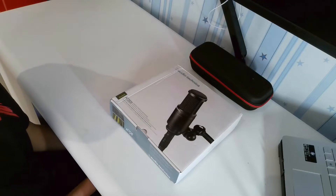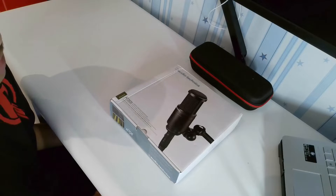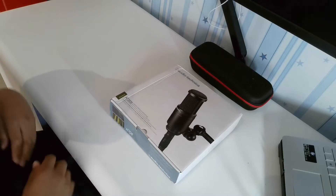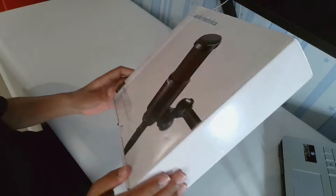Hey everybody, welcome back to the channel where today we'll be once again continuing a series on my new YouTube and music setup. Today we're gonna be unboxing the Audio Technica AT2020.